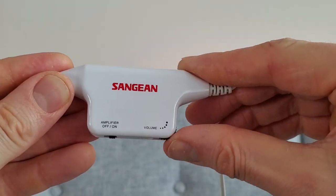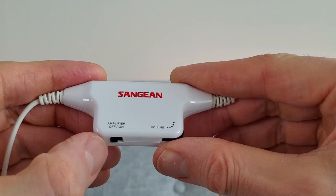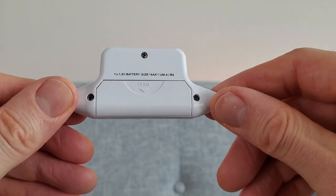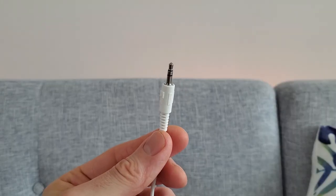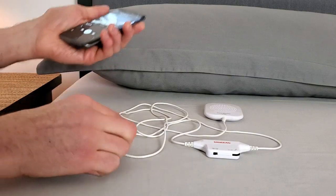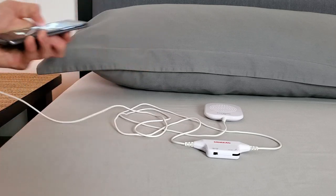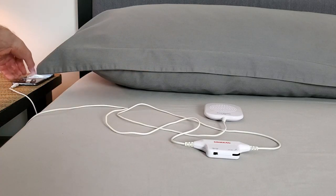With this one you also have an inline volume control so you don't need to alter the volume on your device on the nightstand, and it has a built-in amplifier just to make the music or your radio a little bit louder. It connects with a 3.5 millimeter pin so you need a standard headphone jack. That means it will be fine for most televisions, radios, and a lot of smartphones and tablets, but some of the latest Apple devices will need an adapter.